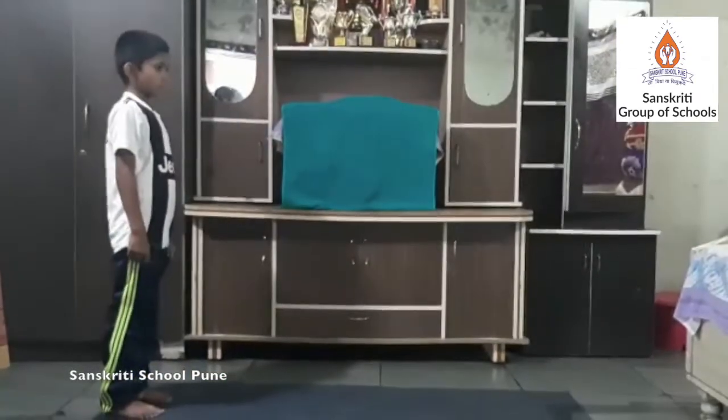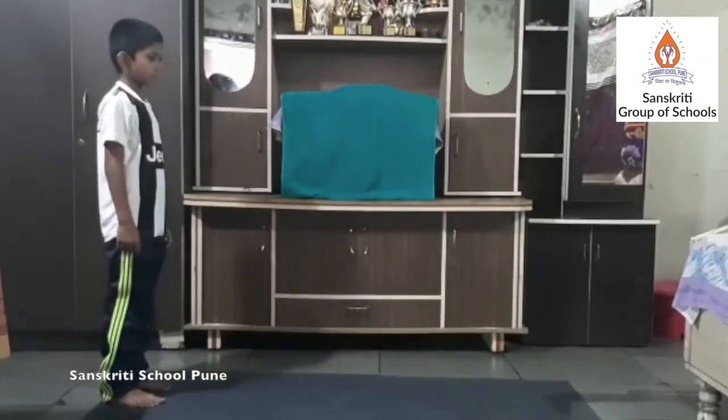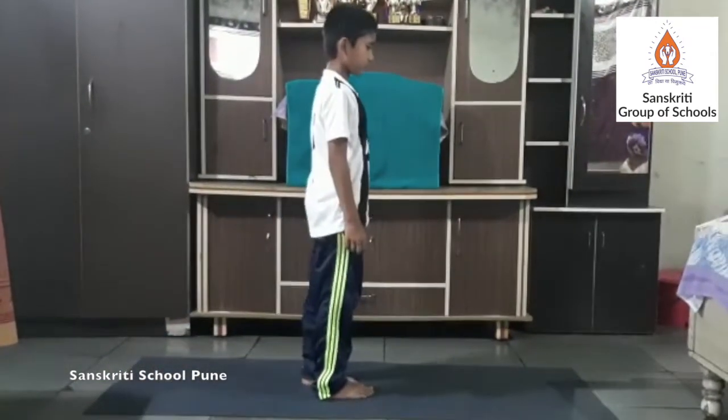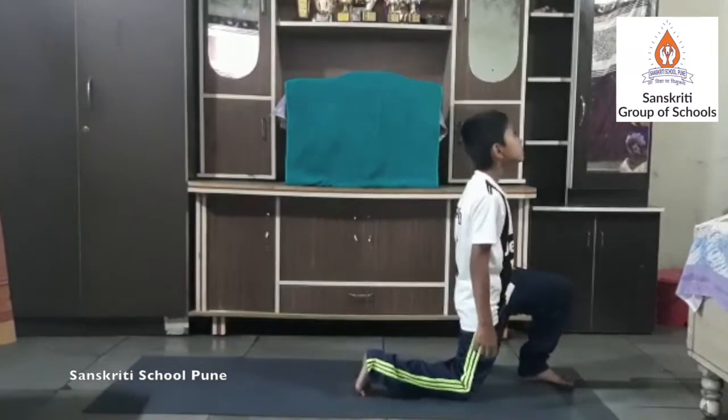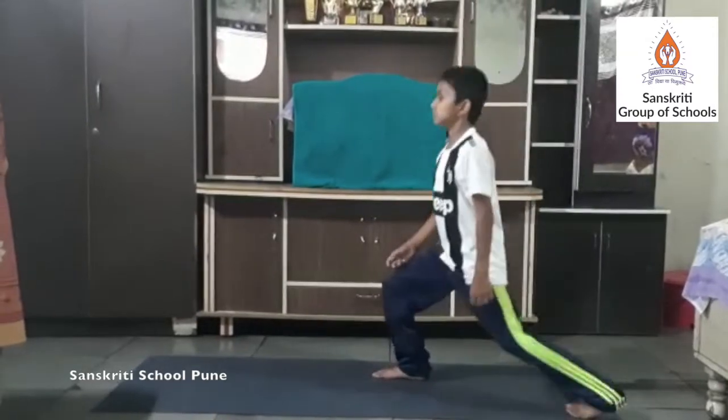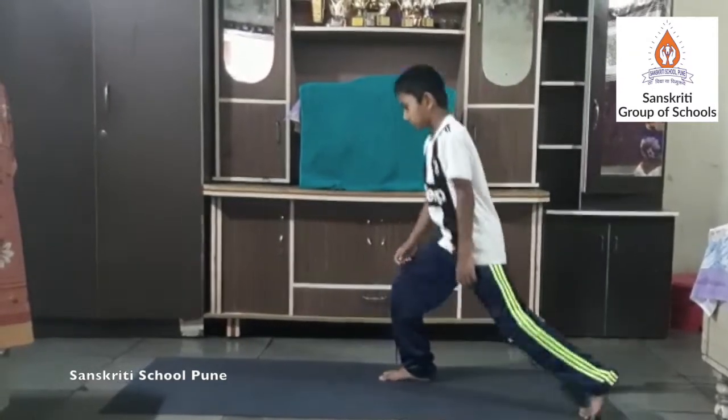Walking lunge. The motion in a walking lunge is the key. Rather than remaining stationary, you are using a push forward from the back leg and a pull forward from the front leg.